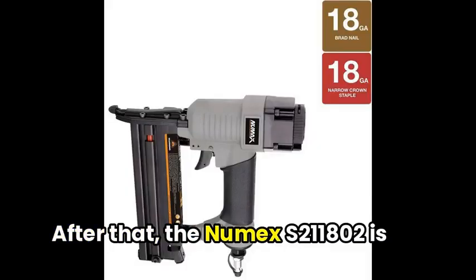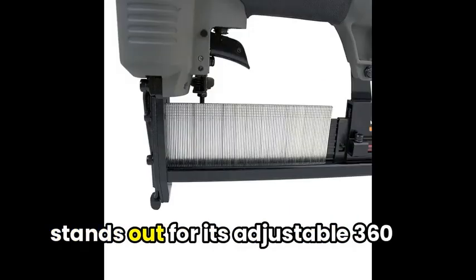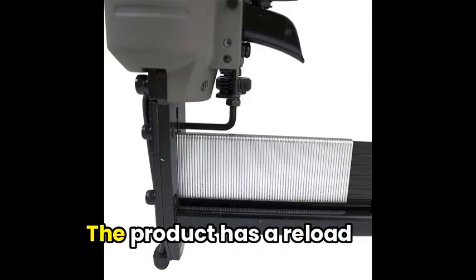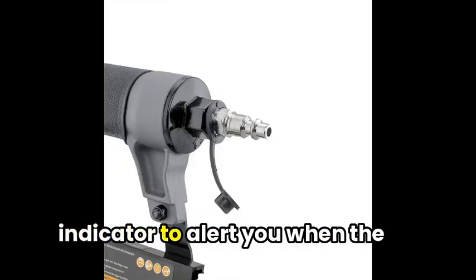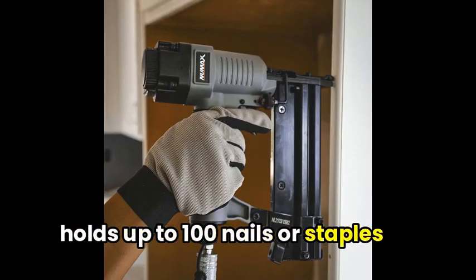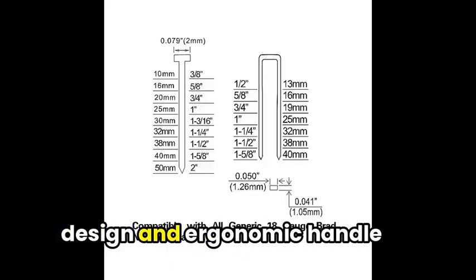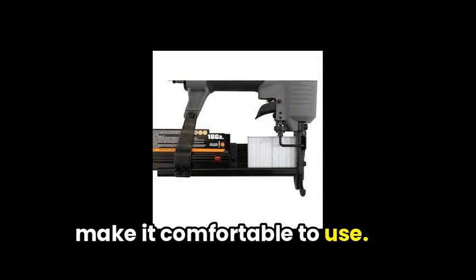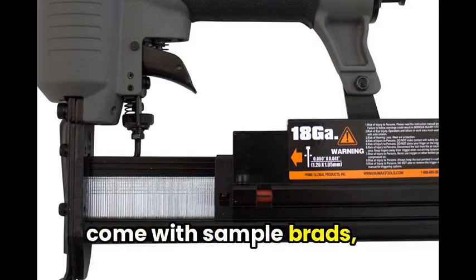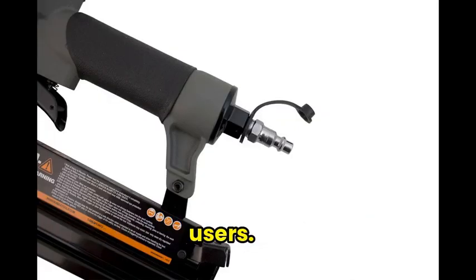The Numax S211802 is a versatile two-in-one tool that stands out for its adjustable 360-degree exhaust port that directs exhaust away from the user. The product has a reload indicator to alert you when the magazine is running low, and holds up to 100 nails or staples for productivity. The lightweight aluminum design and ergonomic handle make it comfortable to use. However, some users may be disappointed that it doesn't come with sample brads, staples, or instructions, making it a bit challenging for first-time users.